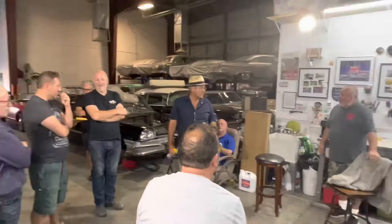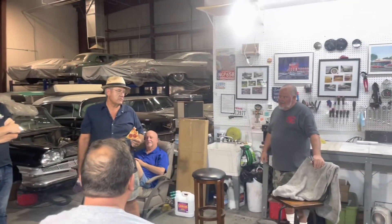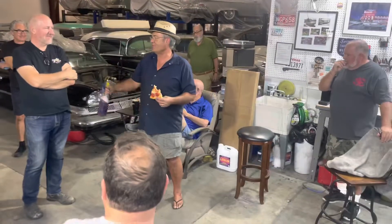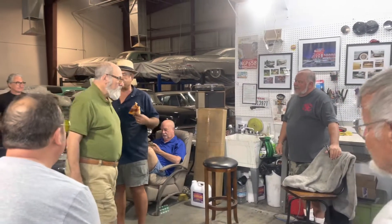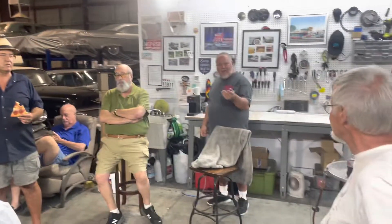Sometimes you get one that doesn't run so well. Then you get a Mercury Capri made in Australia and it won't run for about a day after you do that — just because it's angry. It was Ford's answer to the Miata, the '90s era. It's like a Nissan Pulsar. You can never see those anymore. They were pretty disposable. Anyway, that's what we're going to do.